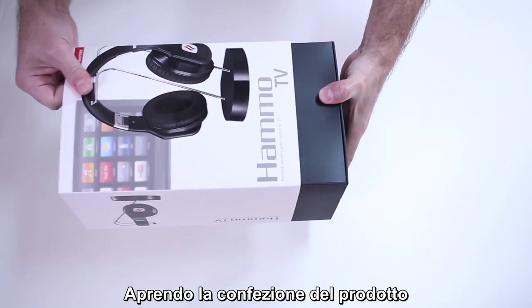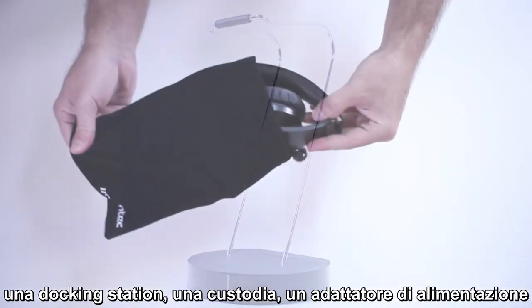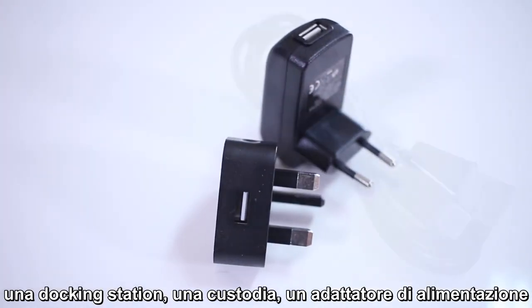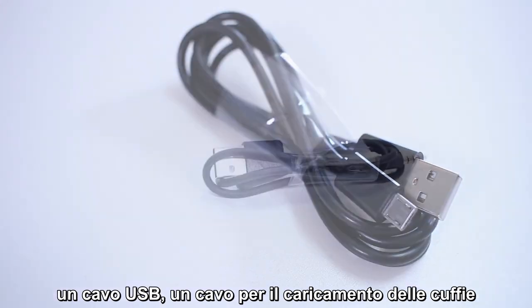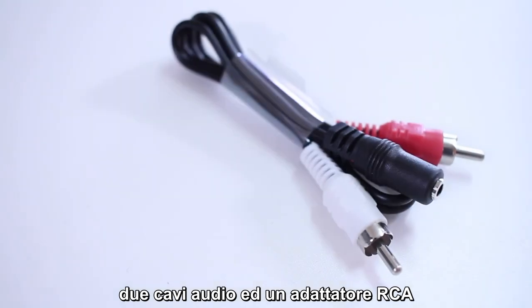Upon opening the product packaging, you will see that it includes wireless headphones, a docking station, a storage bag, one power adapter, one USB cable, a headphone charging cable, two audio cables, and one RCA adapter.